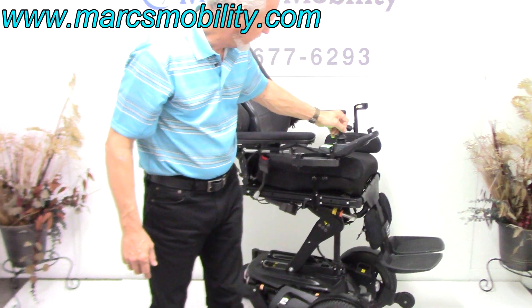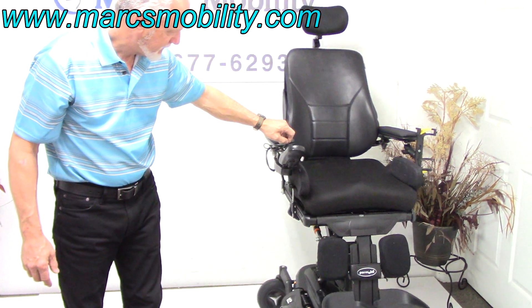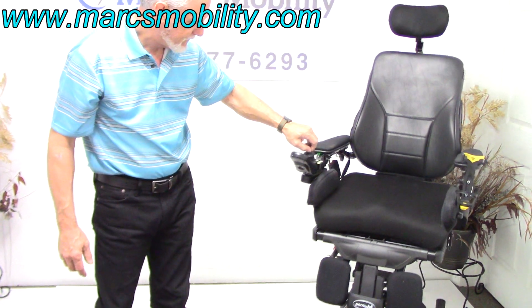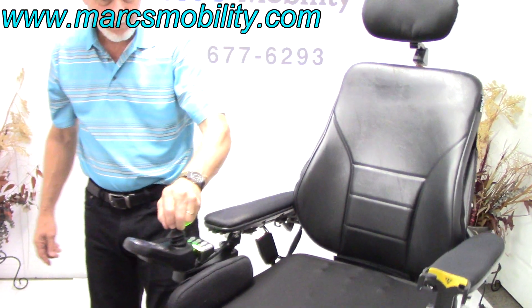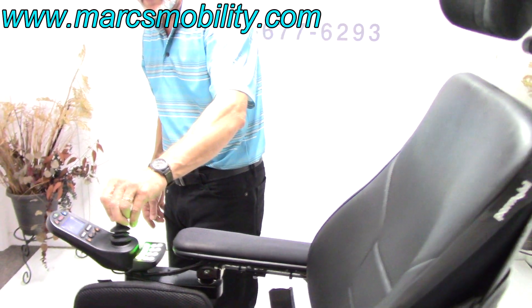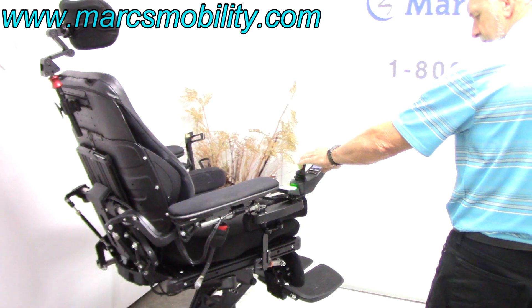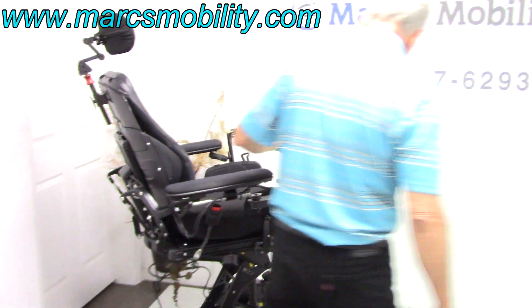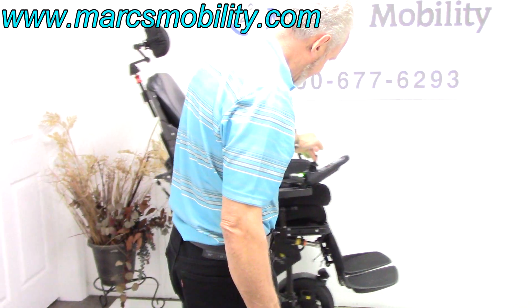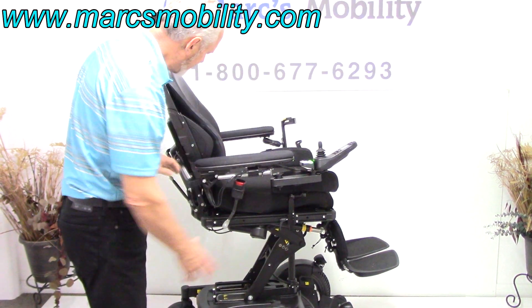This chair will still drive with the 14-inch seat lift at a decent three mile an hour speed. In here it'll drive about a mile and a half. So that's your electric seat lift, and this is me driving the chair with the seat elevated. This is your 14-inch seat lift right here.